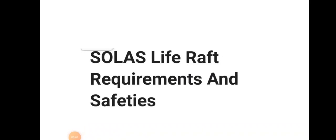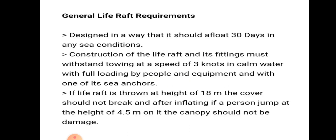Hello friends, welcome to Daring Marina YouTube channel. Let us discuss about SOLAS requirements and safeties for a life raft in a detailed way.